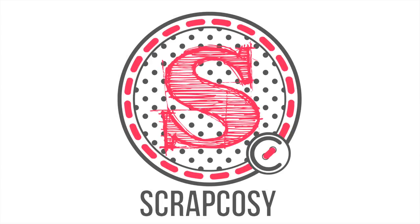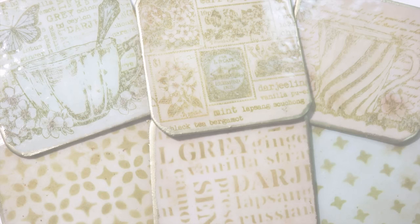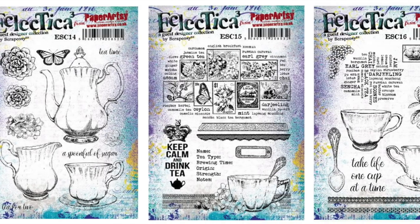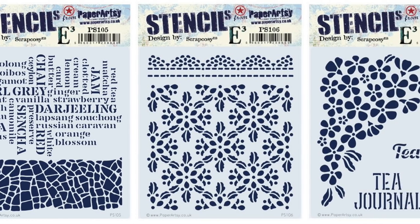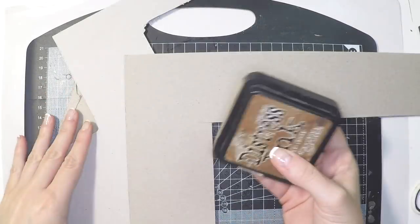Hi everyone, Raquel here from Scrap Gozy. Today I'm sharing how to make coasters with a waterproof finish using my newest stamps and stencils that I've designed for Paper Artsy in the June 2018 release, all tea related. This is a long video so grab a cup of tea and enjoy. Let's get started.